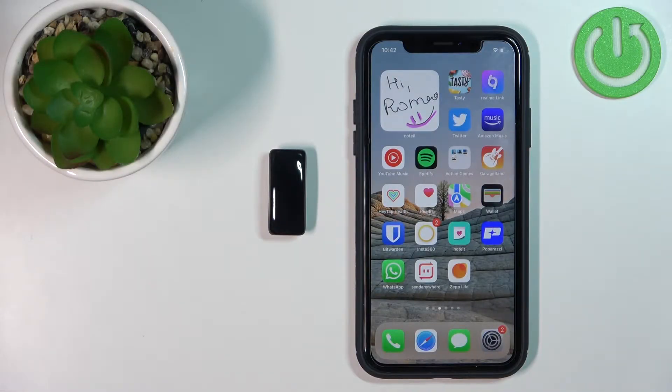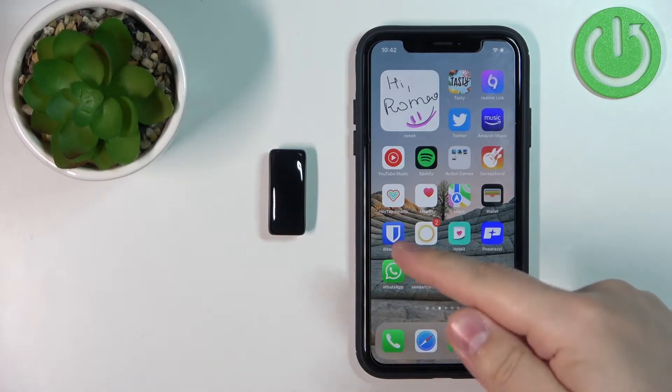Hello! In front of me I have the Fitbit ACE 3 and I'm going to show you how to pair this smartband with the iPhone.